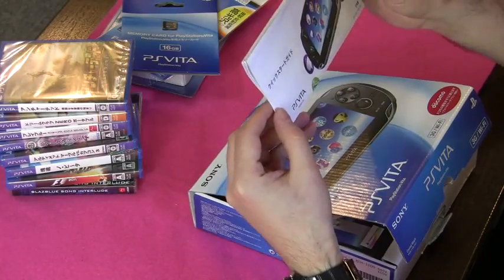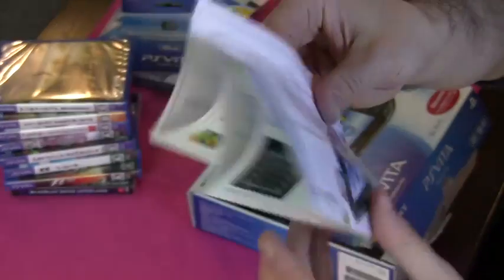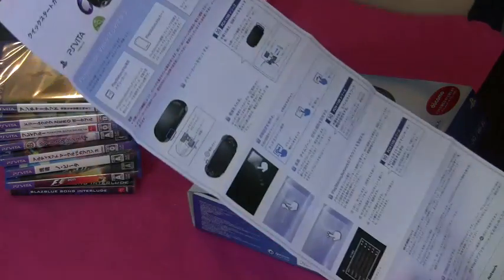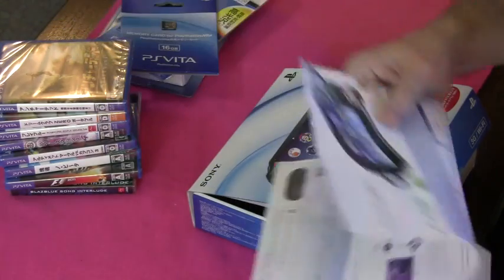First of all there's a quick start guide. It tells you how to turn it on and how to set the clock and all that extremely exciting stuff.